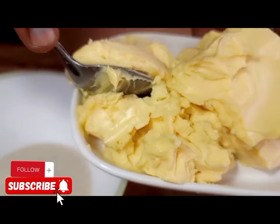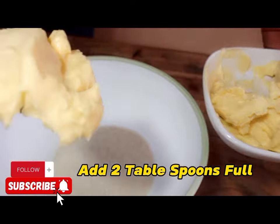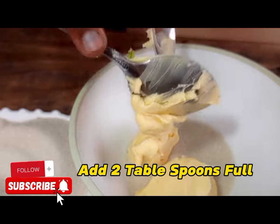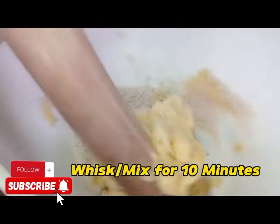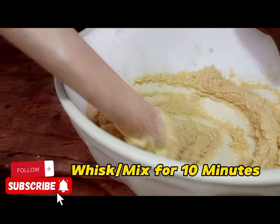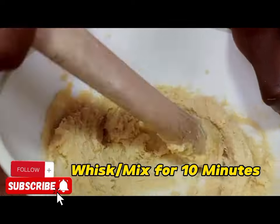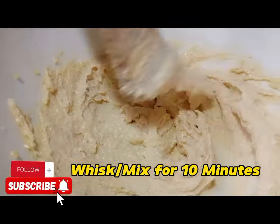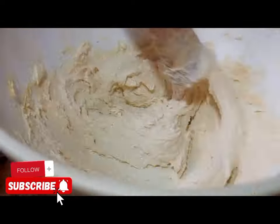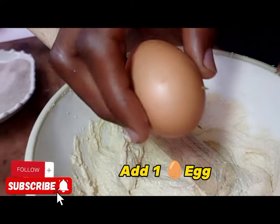Then apply five tablespoons of sugar. We are also going to measure two full tablespoons of prestige margarine and start whisking. You can also use unsalted butter instead of prestige margarine.